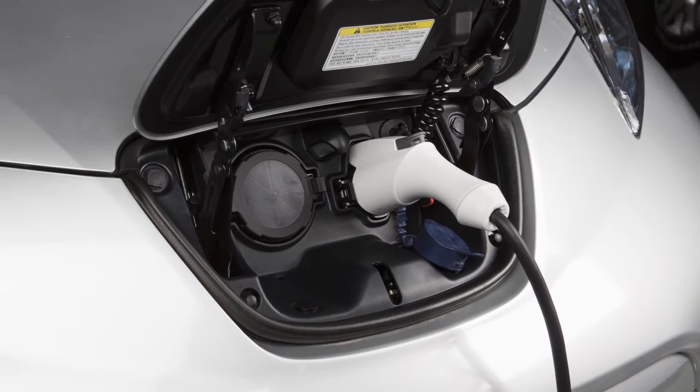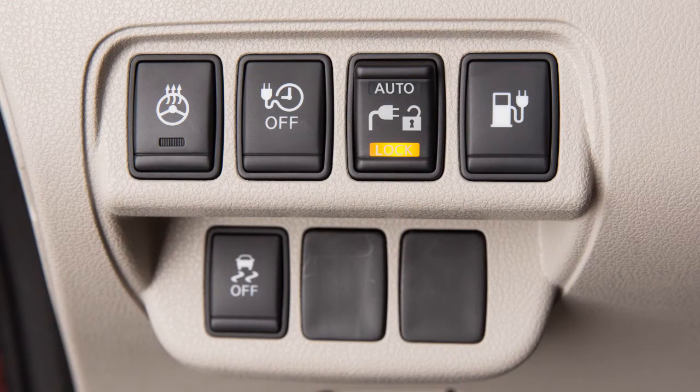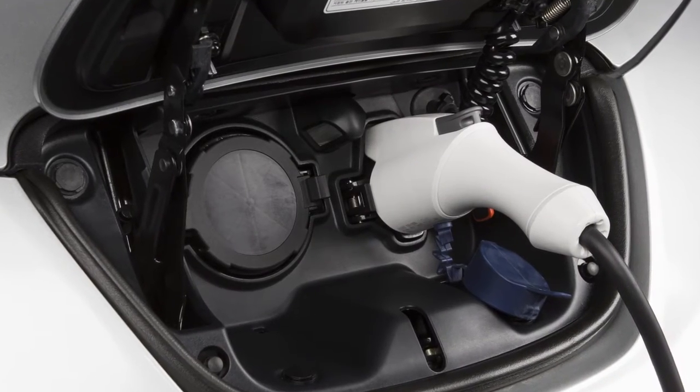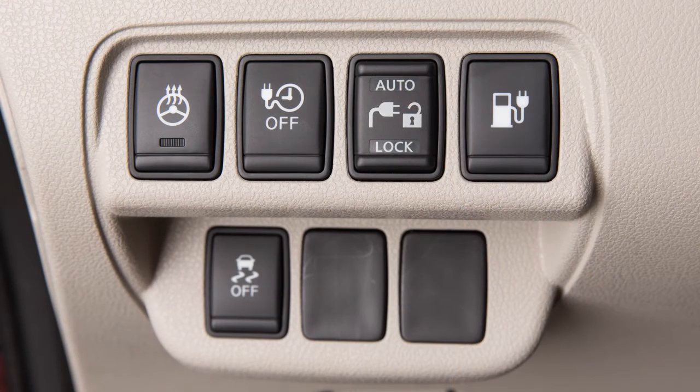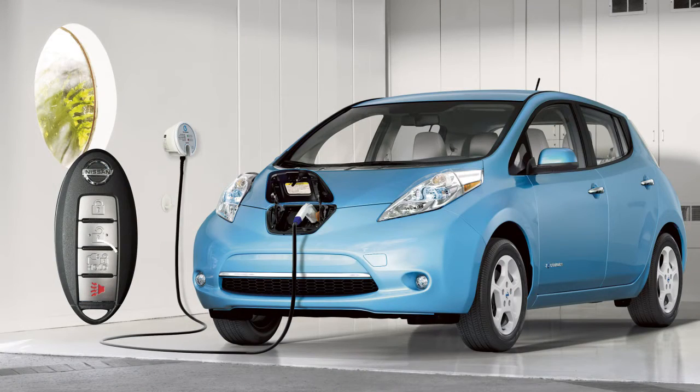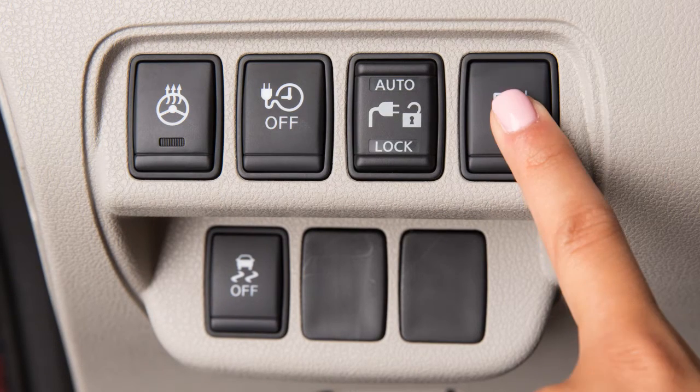It will unlock automatically when charging is complete. When the switch is in the lock position, the indicator will illuminate and the charge connector will be locked. It will only be unlocked when the switch is moved to the unlock position, the charge connector button on the intelligent key is pressed, or the charge port lid opener switch on the instrument panel is pushed.